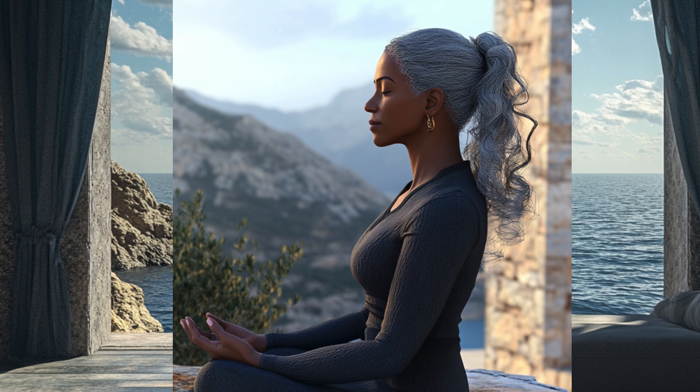Find a comfortable seated position, either on a cushion or in a chair. Sit with your spine straight, shoulders relaxed, and hands resting gently on your knees or in your lap. Close your eyes softly and take a moment to center yourself. Begin by taking three deep cleansing breaths.